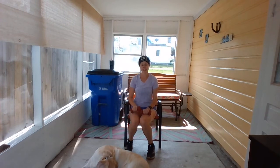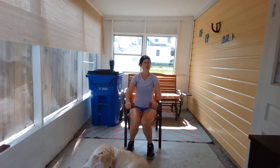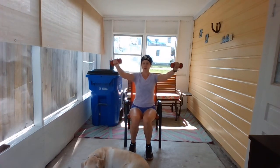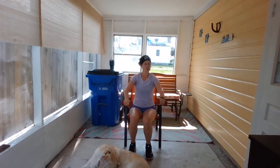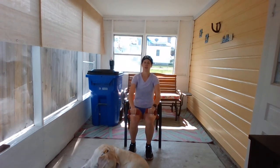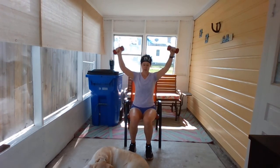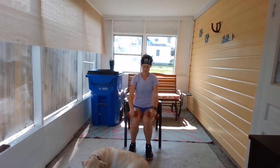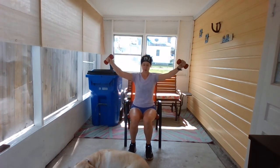We're going to go to a Y raise — stay seated. Arms come out like this, kind of like a Y. Both arms at the same time, bring them out. Only go as high as feels comfortable — if you feel pain, don't go any higher. If it bothers you, skip this one. Nice and controlled. Three more. Seven, and rest.